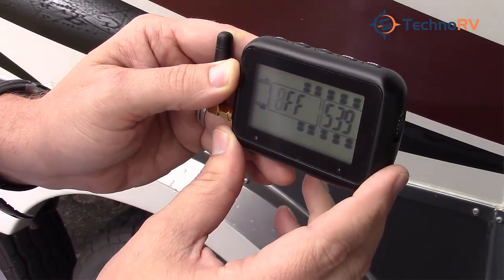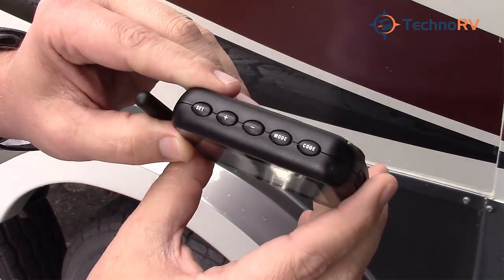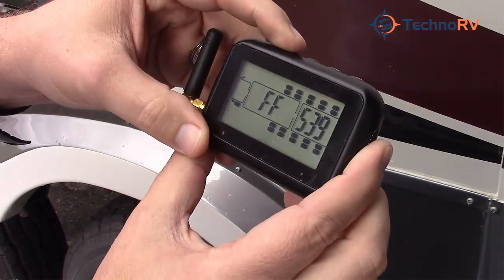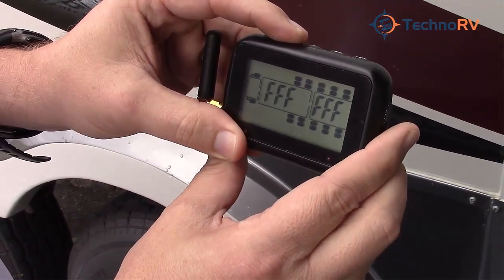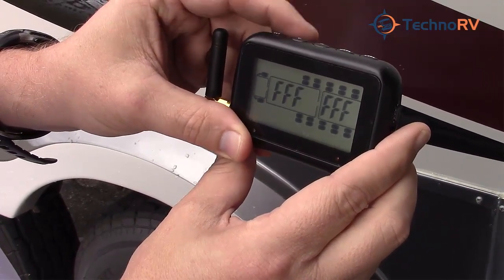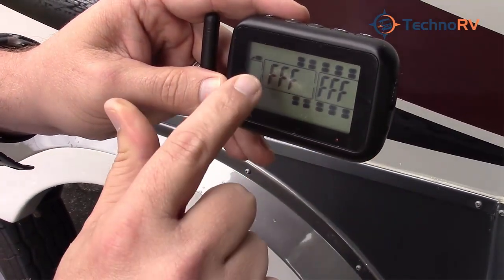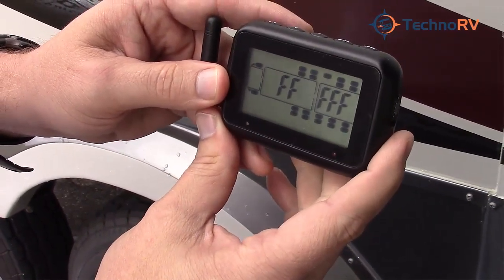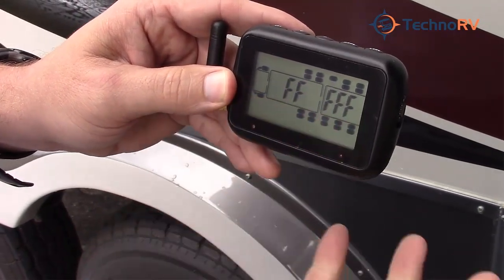Now we'll need to move to the tire we want to program. You do that by pressing either the plus or minus buttons on the top. Scroll to the tire position you want to program. It will show all F's if a sensor has not been programmed into that position yet, and whenever you program the sensor, the F's will change to a code.